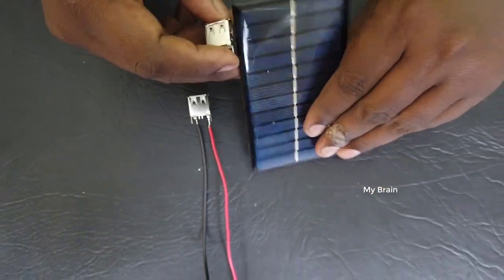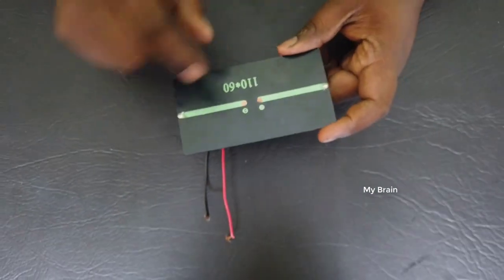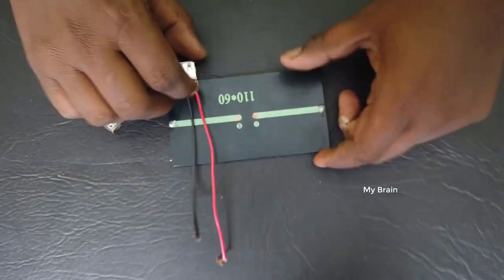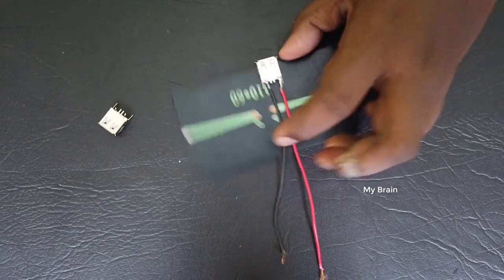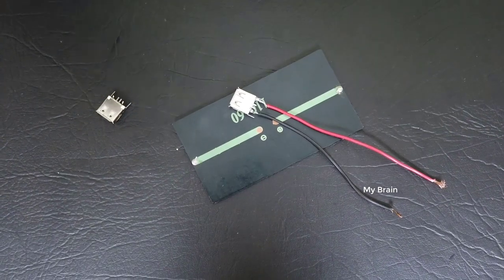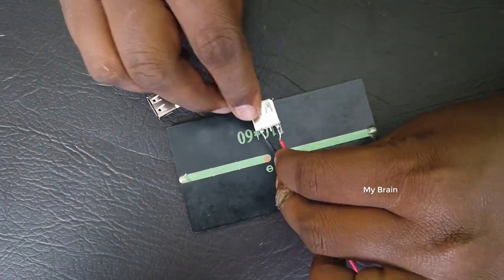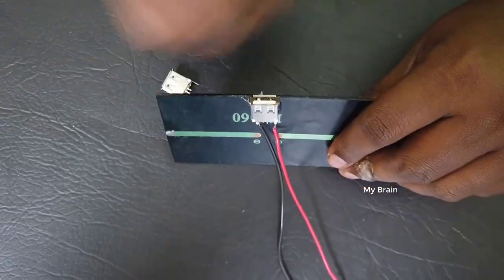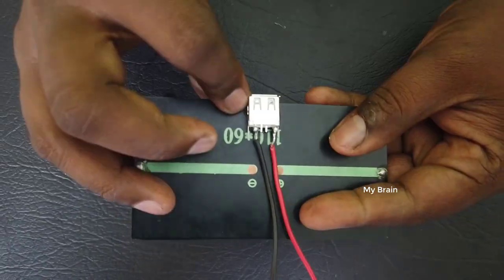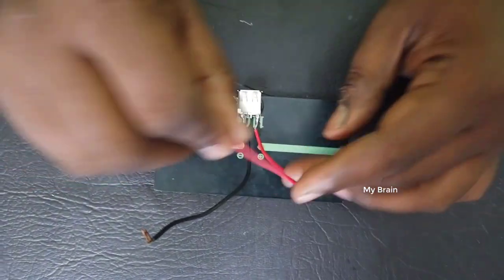We are checking. I will add the plus and minus. If we add the plus and minus, we will put it in place. This is the USB socket. We will put it in place. This is the red wire.